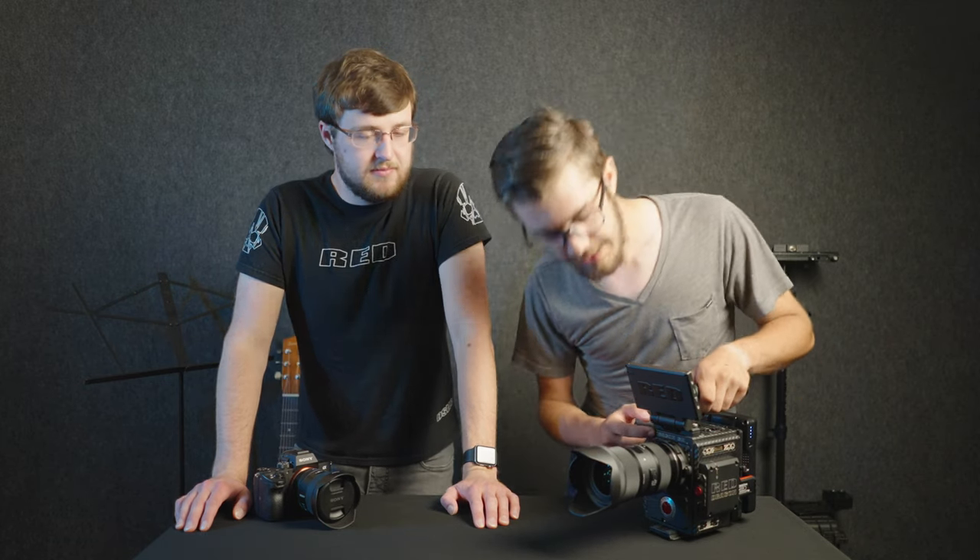You may be wondering why we got a different camera when it has the same 6K Dragon sensor in it. Well, this one has carbon fiber, so that's why it's worth like twice as much.